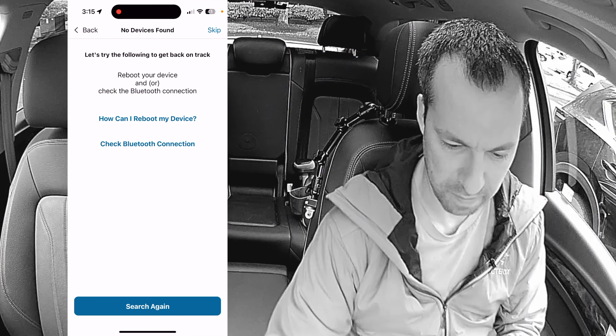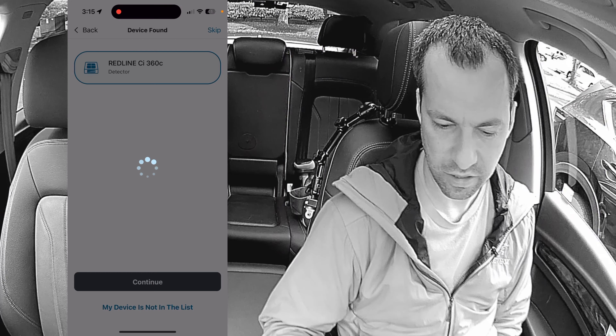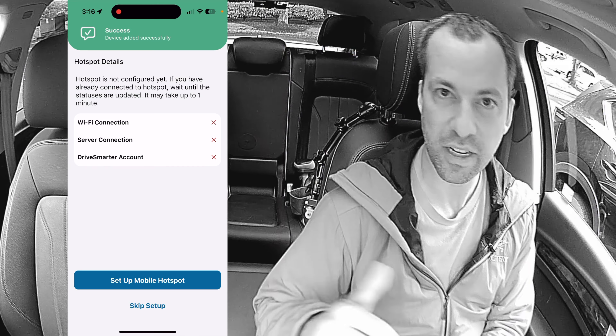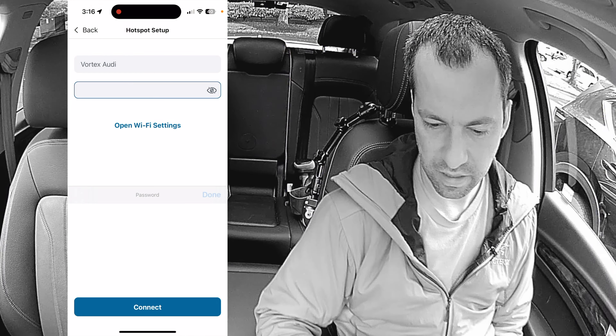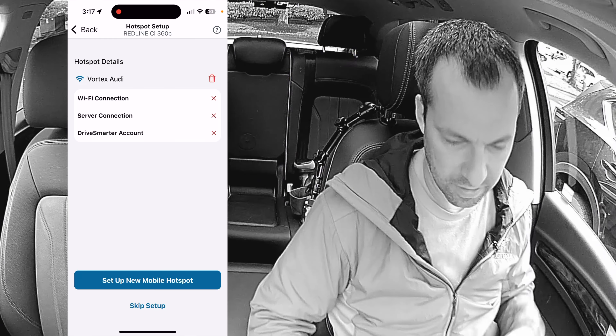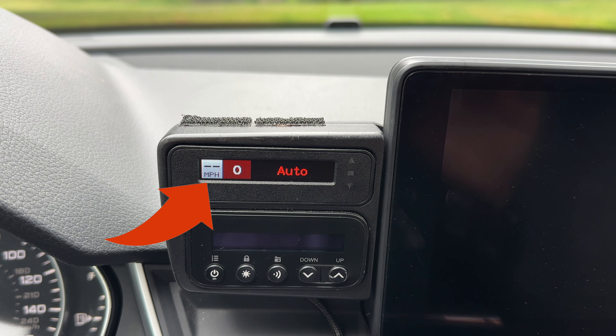That didn't work — you may have to power cycle the detector. Now that it's booting back up, we'll just hit search again. And there we go — found it. We'll hit Continue and then re-pair the detector. Then we've got the option to pair it with a Wi-Fi hotspot, so we'll hit Yes, Set Up Mobile Hotspot. I currently have my phone connected to the hotspot I want the detector connected to, so I'll hit Set Up Mobile Hotspot. If you haven't connected it yet, you have to go back to the settings and redo this part and type in the password. Once that's done, we'll hit Done and then Connect. And now we've got the detector connected to the Wi-Fi hotspot — either in your car or connected to your house.